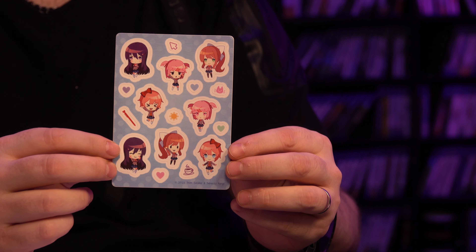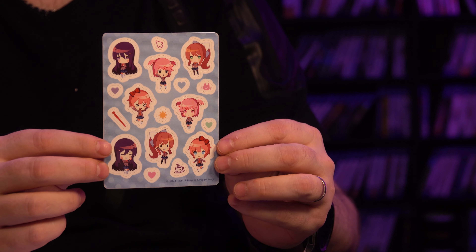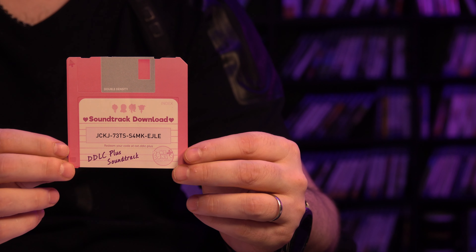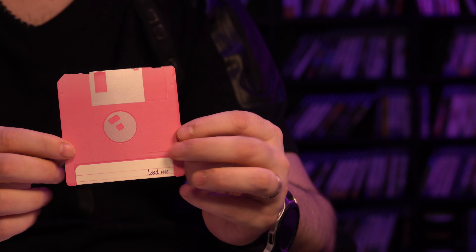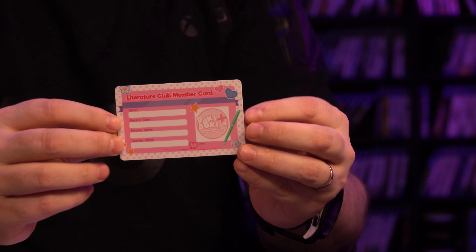Next we have stickers. These are printed on a glossy material and there isn't anything on the back. And here is the soundtrack download — you have to go to the website to download it. It's just on a piece of paper that looks like a floppy disk. They used a silver paint where the metallic areas of the disk would be, which is kind of cool — a neat little effect. But yeah, it's just paper.